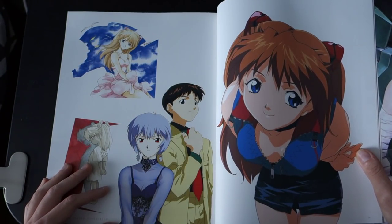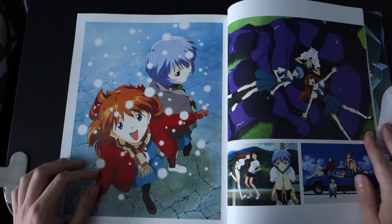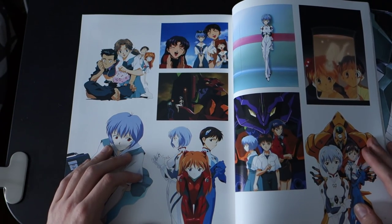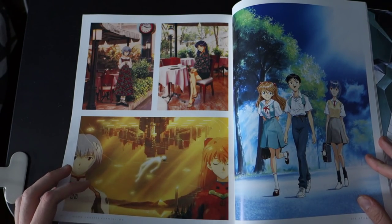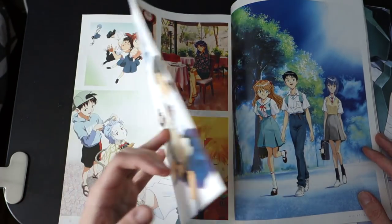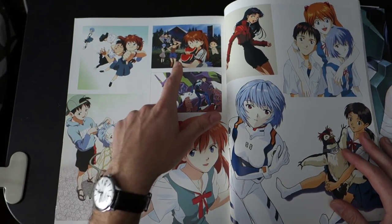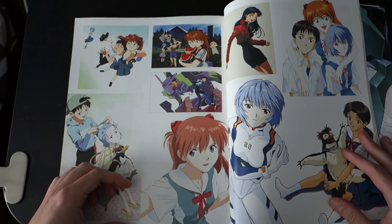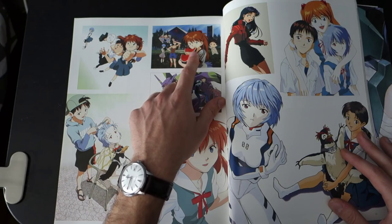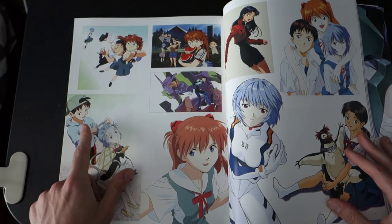Yeah, I'm just going to be showing you page by page. All the art is pretty cute. You have some nice full-page color art here — drawings, frames. Most of the art you see on the internet regarding Evangelion, the ones you see on image dump websites, you have them all here. You see your Shinji. Here's the one with the watermelons and Kaji with the watermelons as the boobs. I'm sure you guys have all seen this picture before.